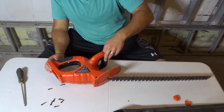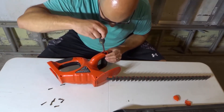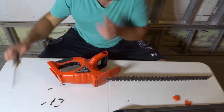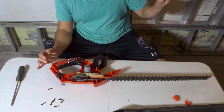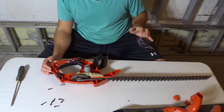I've taken out all of the screws as far as I know, so it should come apart. There's one more screw in here that I completely loosened — it's not actually coming out, but I completely loosened it so we should be good to go. Let's try and remove it. I'm going to take off this part. Check this out — the inner workings of a hedge trimmer.